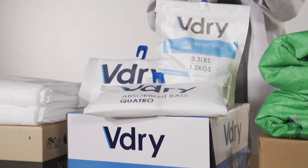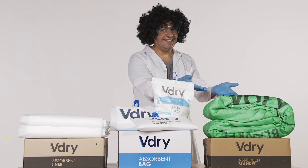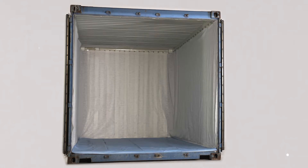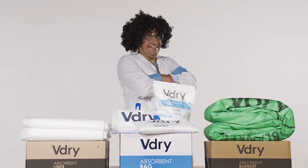First up is the V-Dry Bag, a collection of high-performance desiccant bags. The V-Dry Blanket is an ultra-absorbent blanket that protects goods against condensation on the container ceiling. Finally, the V-Dry Liner is a breathable and water-resistant container lining to protect against condensation and contamination on the walls and floor.